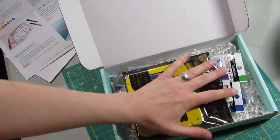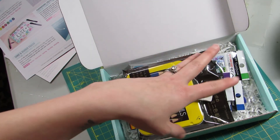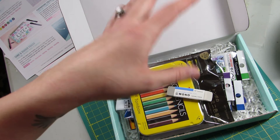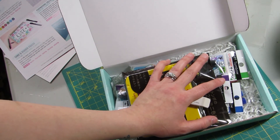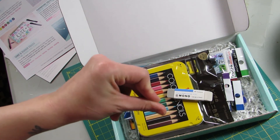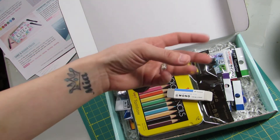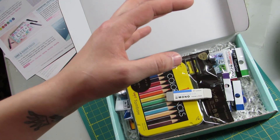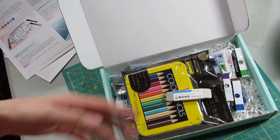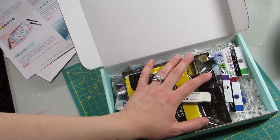So overall, these six items — because there were two or three pens technically — come to $50.94 if you buy them on Tombow.com. I got all of them for $30 with taxes. On Amazon, the most would be like $37.39, but if you bought that three-pack of pens instead of the two and one separately, it's like $35.98 to $36.98. Either way, $35.98 is still $5.98 more than what I paid.